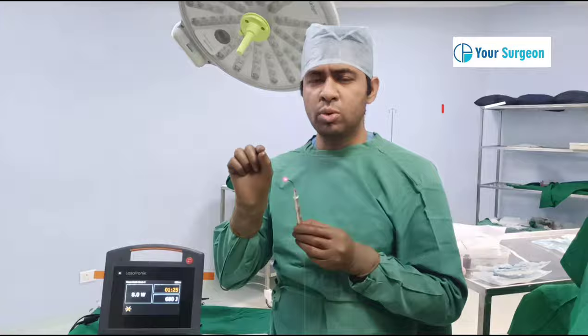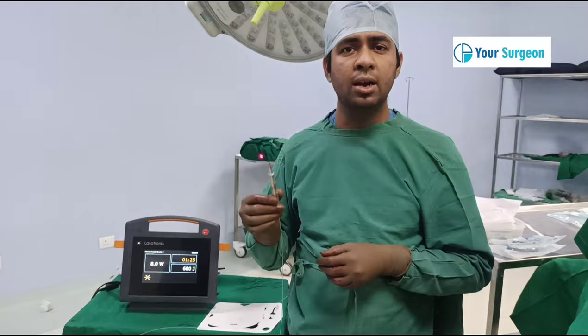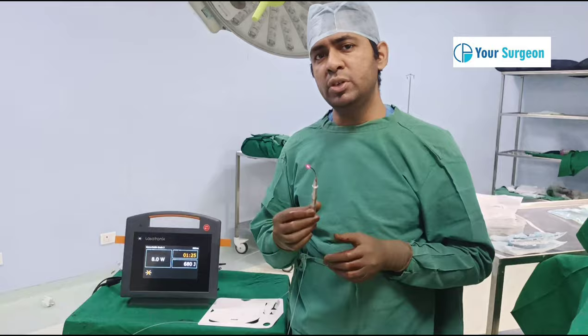In laser surgery, after activation of the laser beam, the light beam goes to the hemorrhoids, shrinks them, and decreases the vascularity. The main advantage is that the pain is very less, there is no wound, and infection rates are very minimal. It is very useful in early grade 2 and grade 3 hemorrhoids.